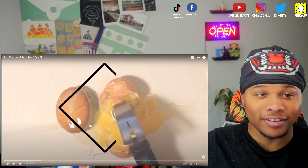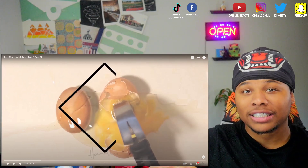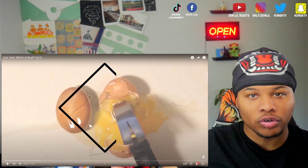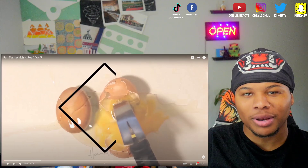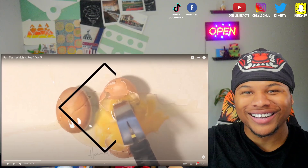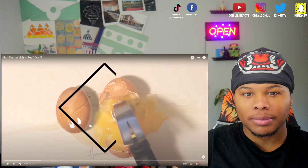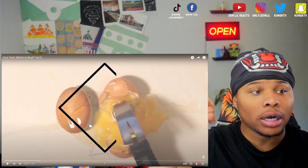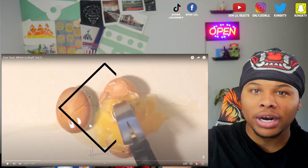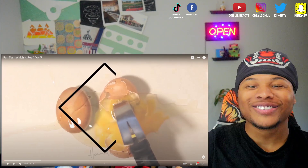We're gonna be reacting to a fun test. Basically, you have to test to see which item of food is real or fake. I did a video previously like this, but it's been a minute so I'm like, let me read up, let me see what other ones they got. So if y'all enjoyed this video, let me know down in the comments if I should react to something else similar or not. Also, hit me up on Twitter and let me know what I should react to. Let's get right into it — let's see what they talk about.